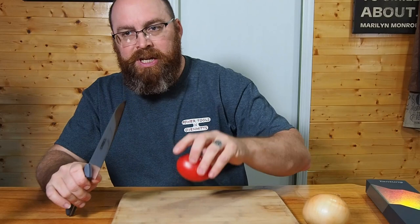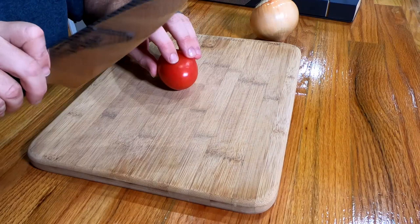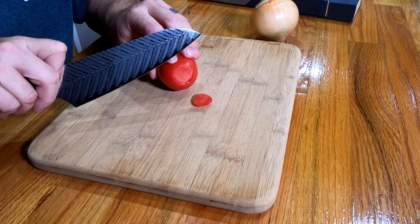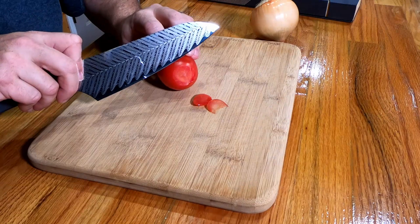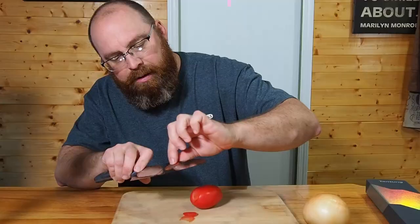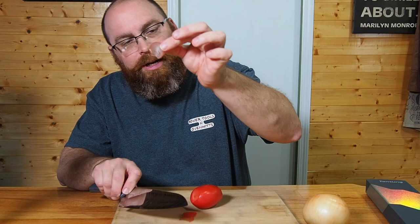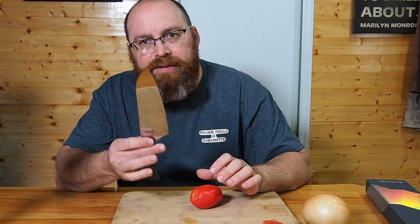The first thing we're going to do is set this onion off to the side because we're going to do some dicing with it, but I'm going to take this tomato and just see how this thing slices. Nice even cut — and there you go, look at that, almost paper thin. Right out of the box, guys, we're cutting paper thin — you can actually see through the tomato slice.